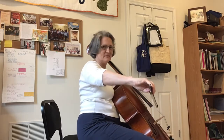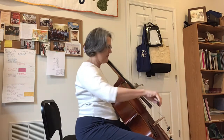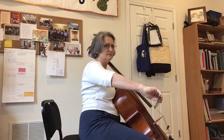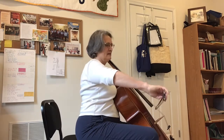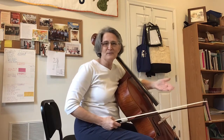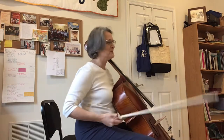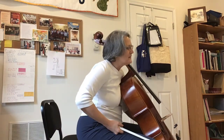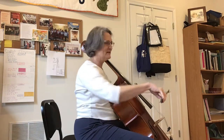Bob Jesselson says to get weight into your right foot when you're at the tip and into your left foot at the frog. She says to actually lift your right foot at the tip and lift your left foot at the frog. You get beautiful tone both ways — however, it's not very practical to lift your feet when playing cello. It all has to do with counterbalancing the weight, which the body likes.